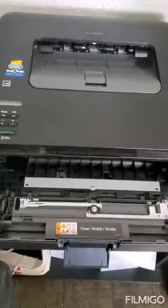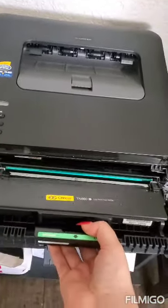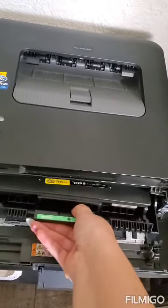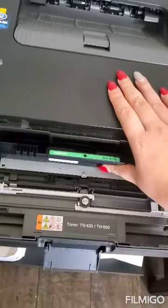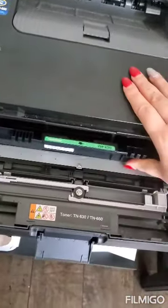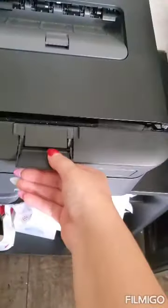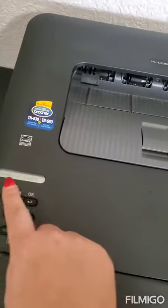I'm going to put it back — this is my printer. I'm going to push until it clicks. It clicked already.